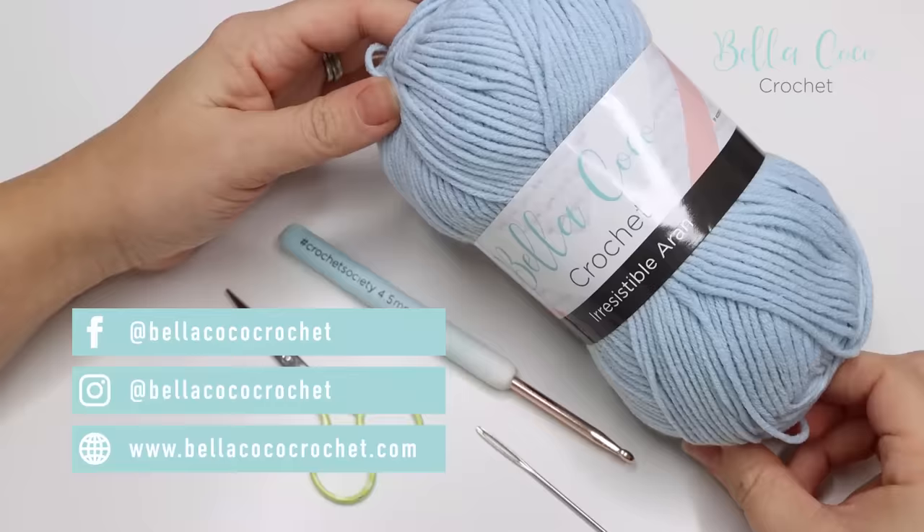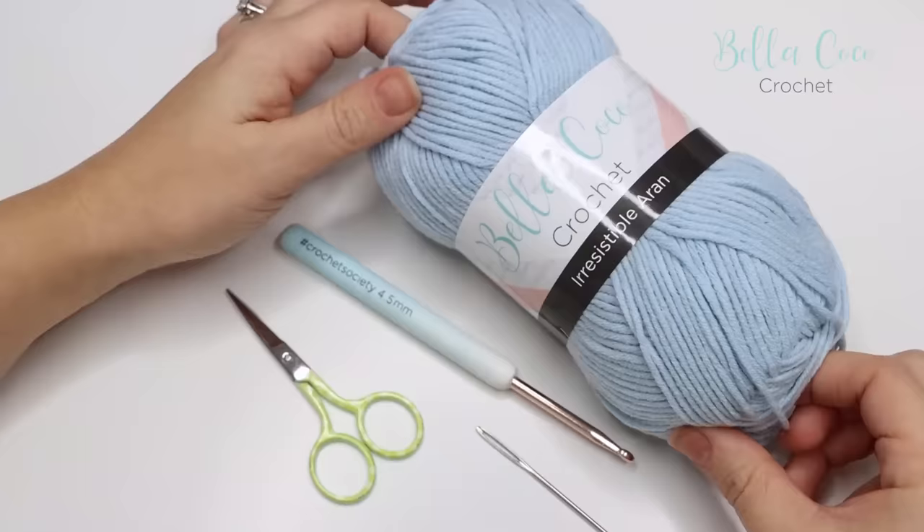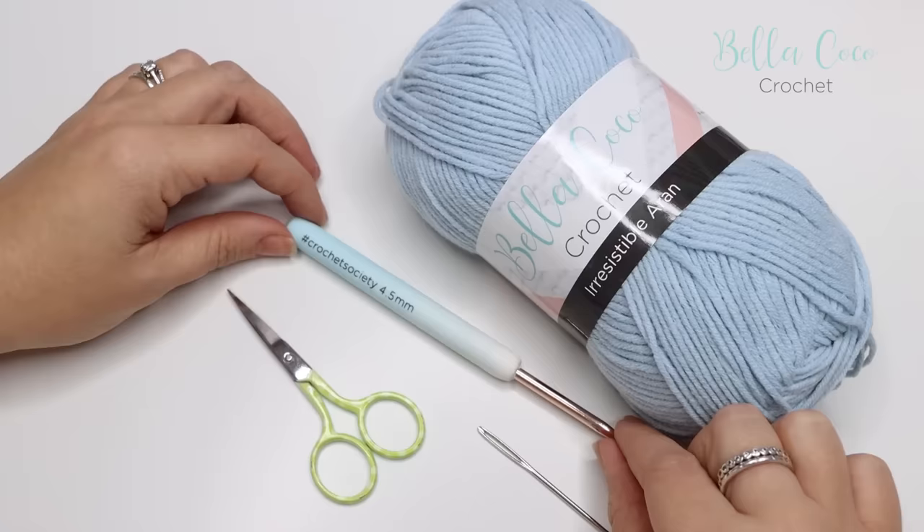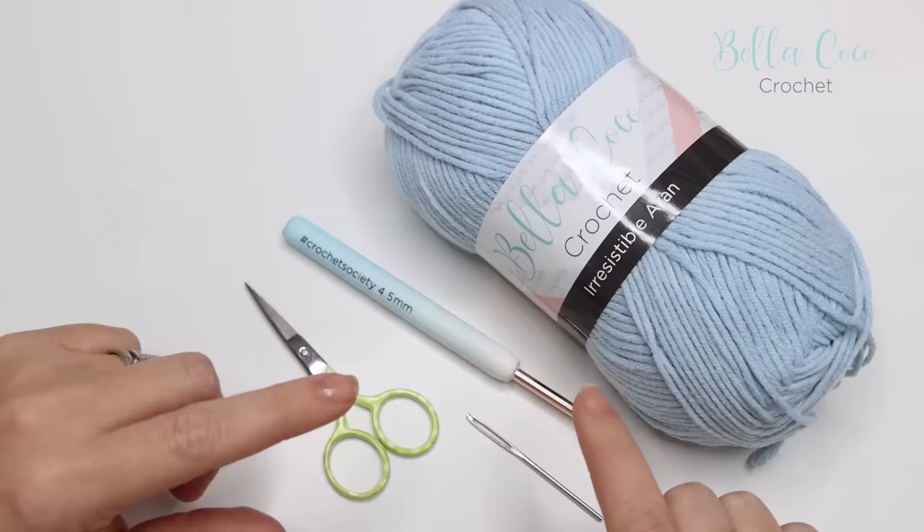For this tutorial you will need your selected yarn. I'm using this Bella Coco Crochet Irresistible Aran, which was an exclusive yarn found in my Crochet Society subscription box. You will need a crochet hook which suits your yarn — I'm using a four and a half millimeter today. You'll also need a pair of scissors and a darning needle for sewing in your ends.